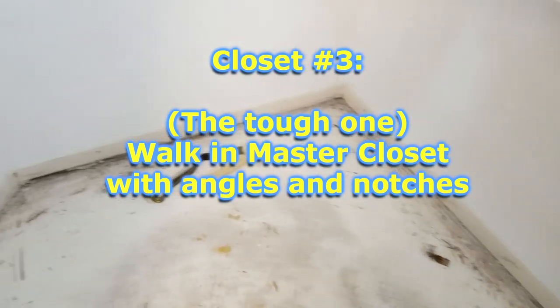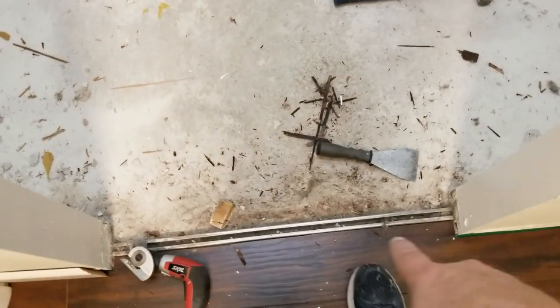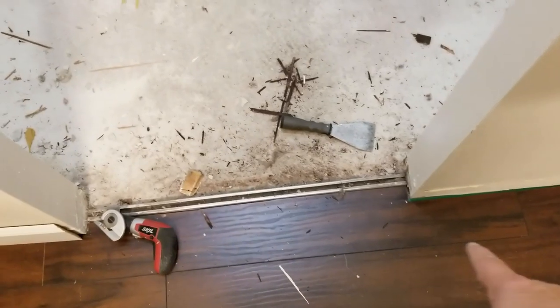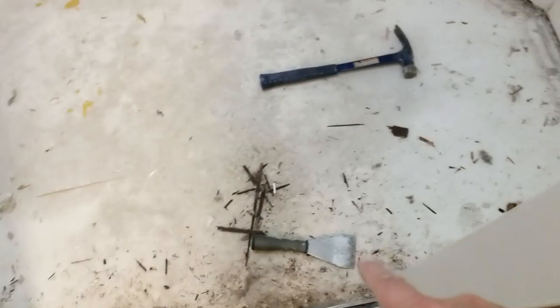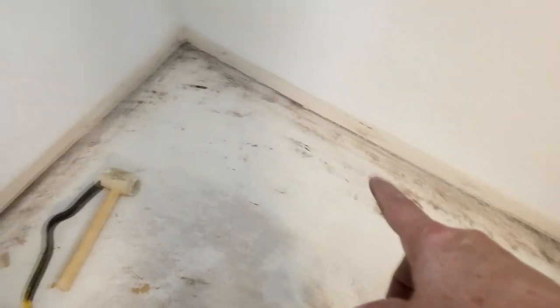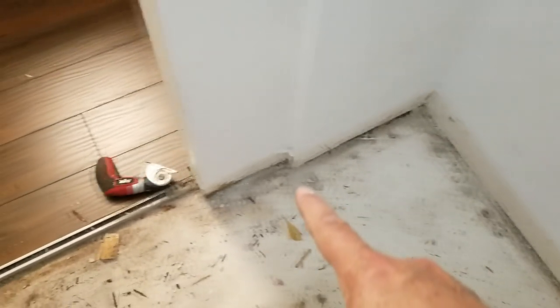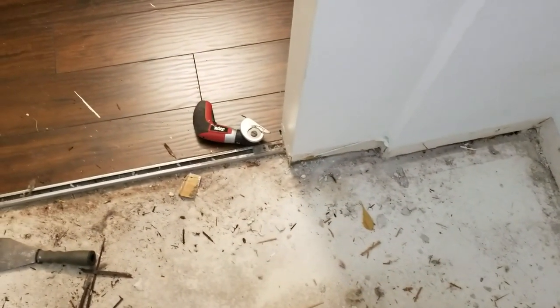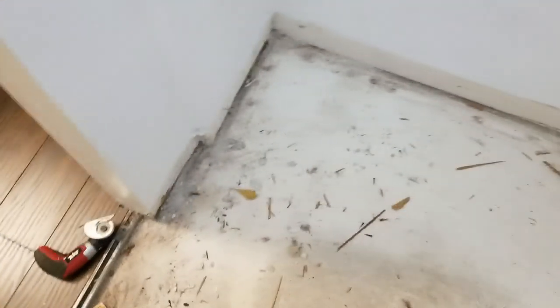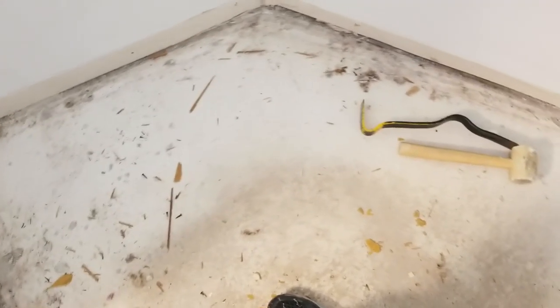We've cleaned out this closet. What's going to make it a challenge is all of these angles — the boards start here parallel to the other boards, but once you get inside you have 45-degree angles, 90-degree angles, more 45-degree angles, and notch-outs. This is going to be a good exercise in complex cuts for laminate flooring.